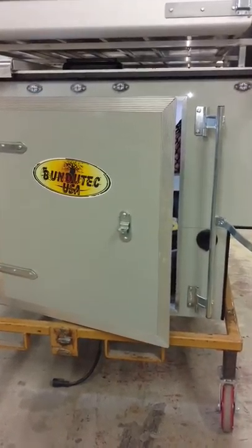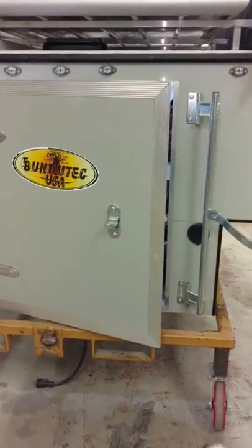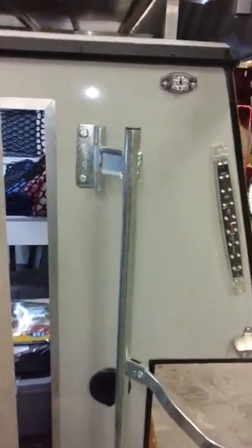Rather than post pictures all over the page — thank you Deanne — I thought a video might be simpler. So this is the buyback unit, this is the unit that I showed in the pictures.